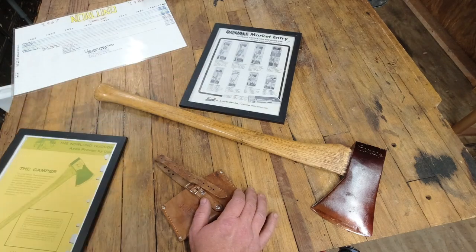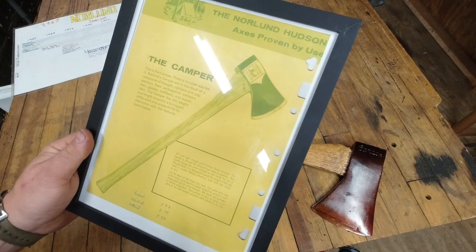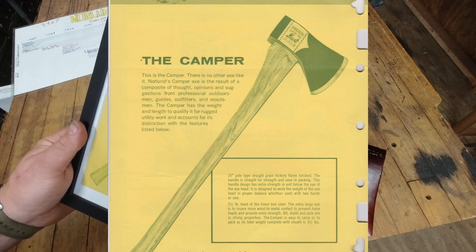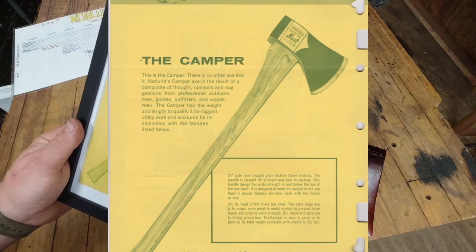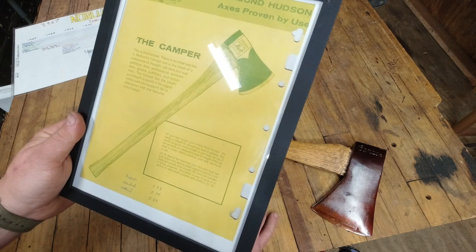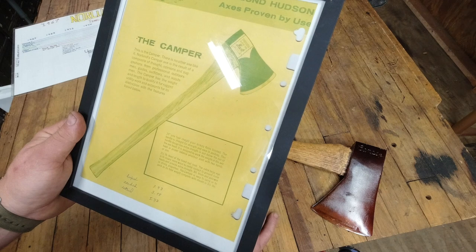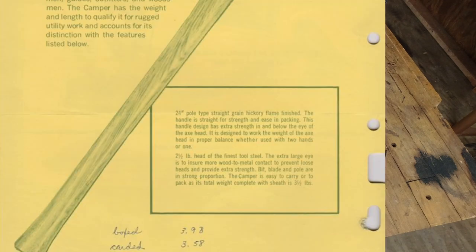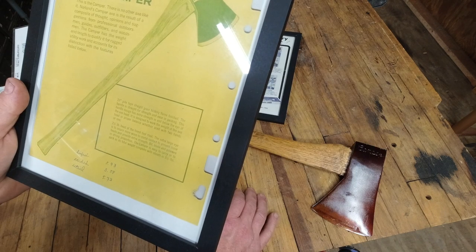I also have another printout where it says: the camper — there is no other axe like it. Norlin's camper axe is the result of a composite of thought, opinions, and suggestions from professional outdoorsmen, guides, outfitters, and woodsmen. The camper has the weight and length to qualify it for rugged utility work. Features include a 24-inch pole type straight grain hickory with flamed finish. The handle is straight for strength and ease in packing.